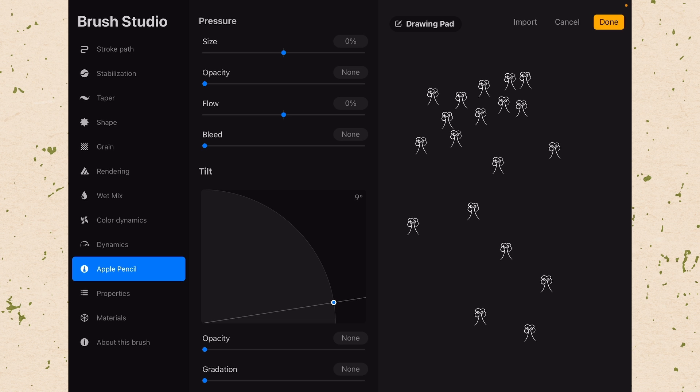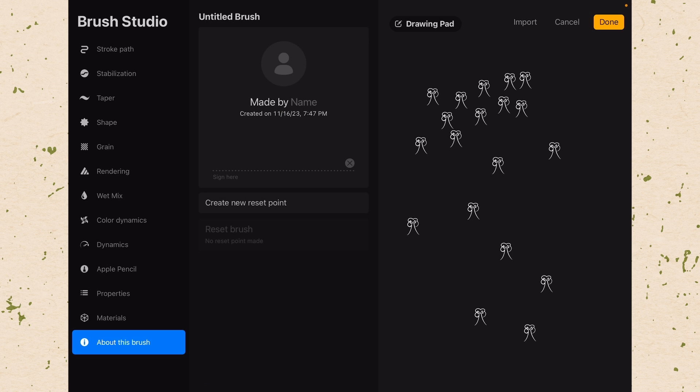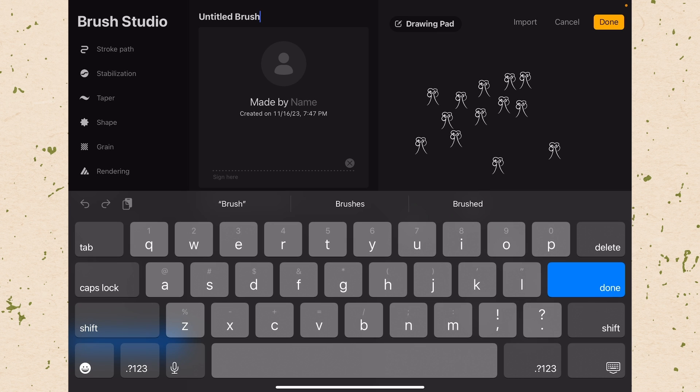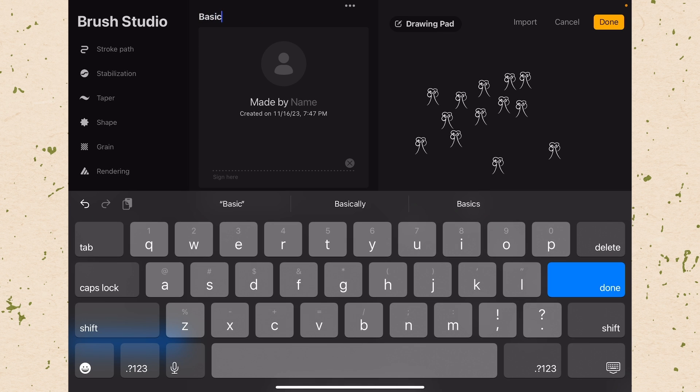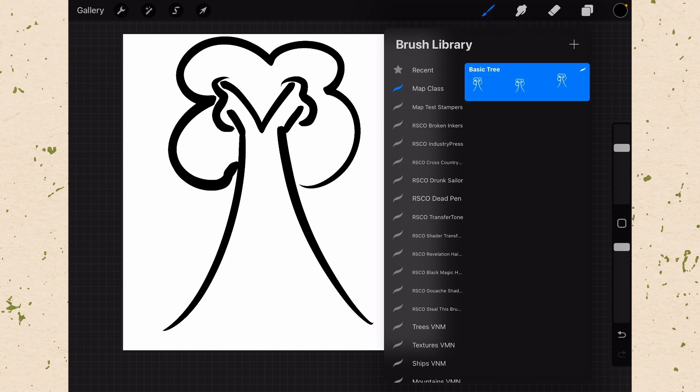We want to name this brush. Let's go to the About This Brush section and come up to where it says Untitled Brush. We will call this one Basic Tree. Now we have a Basic Tree brush.